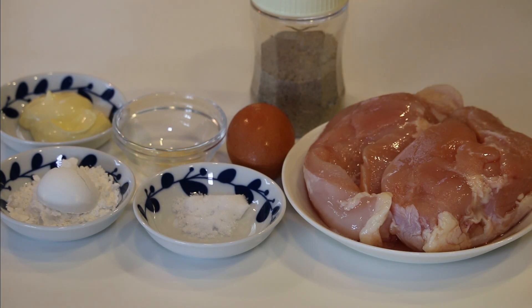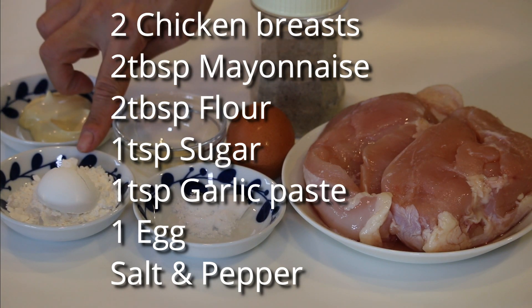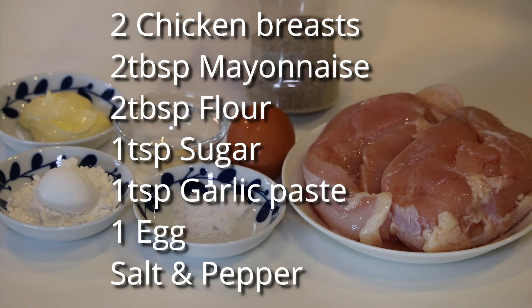Ok, let's get started. Here's what you need to make 4 servings: 2 chicken breasts, 2 tbsp each of mayonnaise and all-purpose flour, 1 tsp each of sugar and garlic paste, 1 egg, and some salt and pepper.